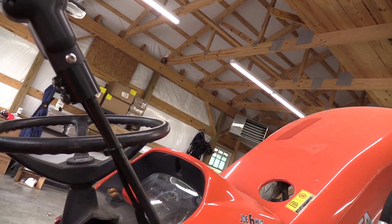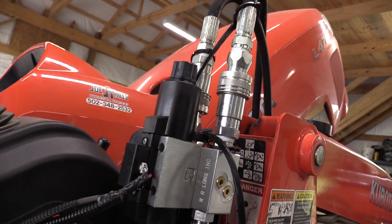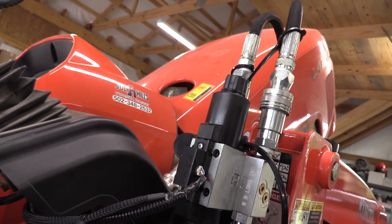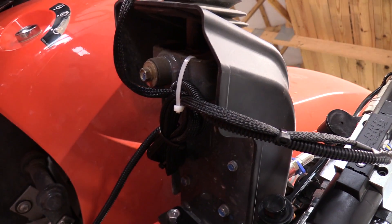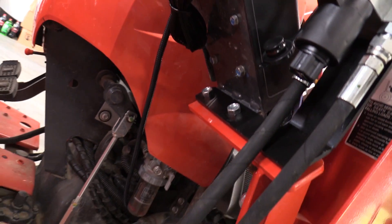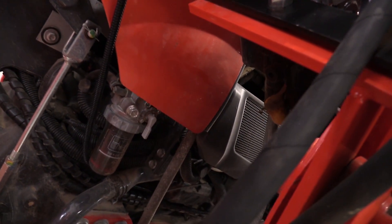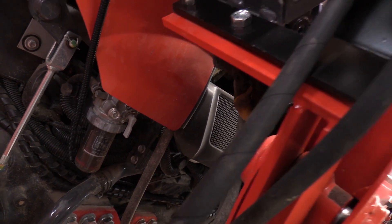I'm just about done - all I've got to do is hook up to the battery. This is how I routed my wire: coming from the solenoid, I wired it up and coiled all the excess underneath, zip-tied it, and ran it down with some other cable protectors.